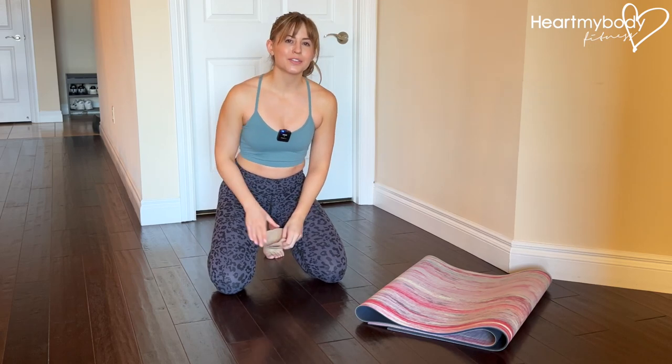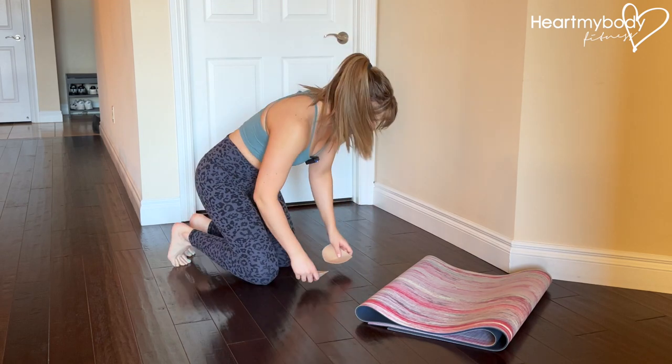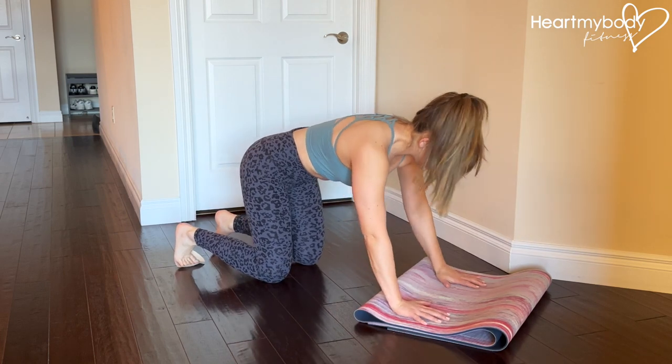For this exercise you will need two sliders underneath your feet. I'm using bra pads, so find something that you have access to around the house or at the gym. Place the sliders underneath your feet.